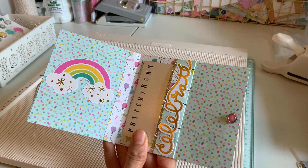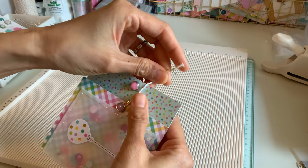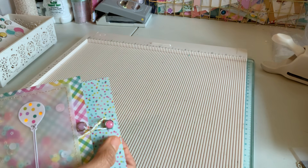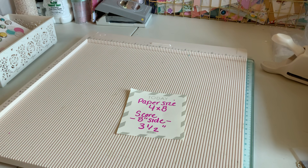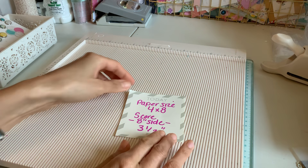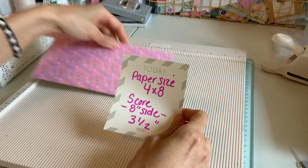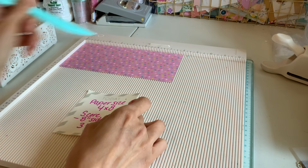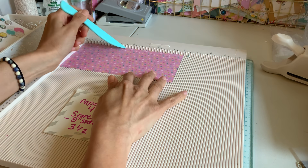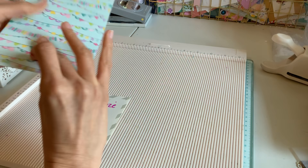You can see the technique I used, which is pretty much like my other tutorials, but this is basically about the measurements so let's go ahead and get started. The first thing you're going to need is a paper sized at four by eight inches. We are going to score at the eight-inch side at three and a half inches, and that's going to be our main fold — so at the three and a half inch mark, just scoring it once.